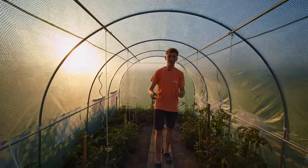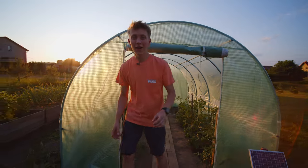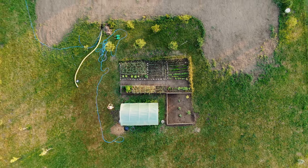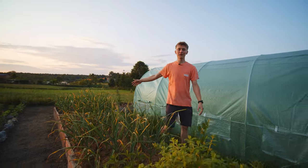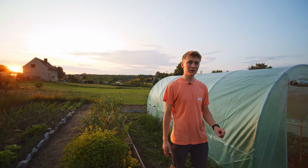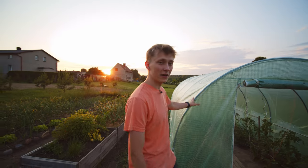Having a greenhouse like this is cool, but you know what's not? Watering. And the problem becomes even bigger as your garden grows bigger. If you watch my videos you might remember that I built a watering system for this garden last year. Right now I want to see how this system looks after being left outside for about six months and upscale it for this greenhouse.